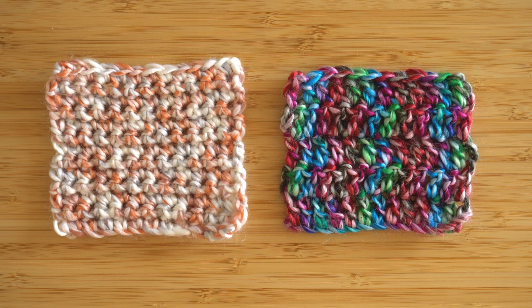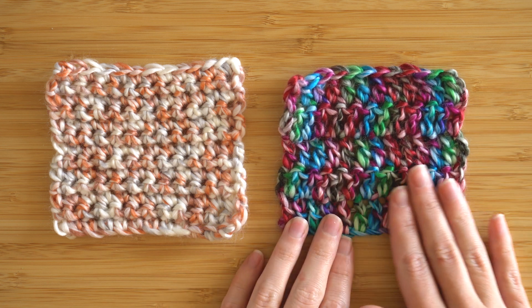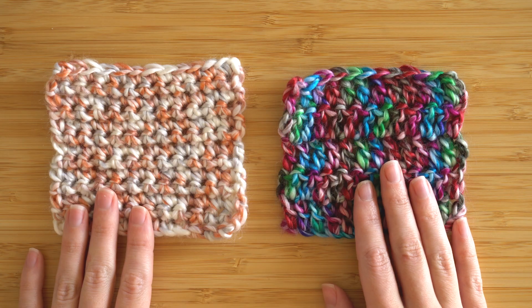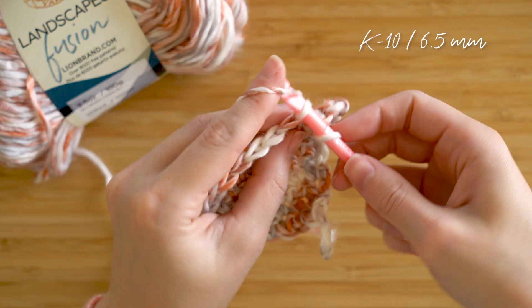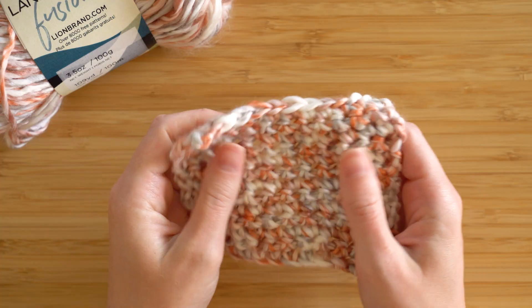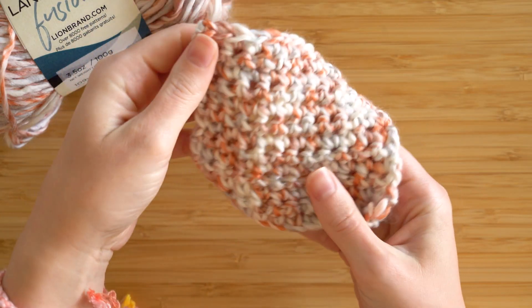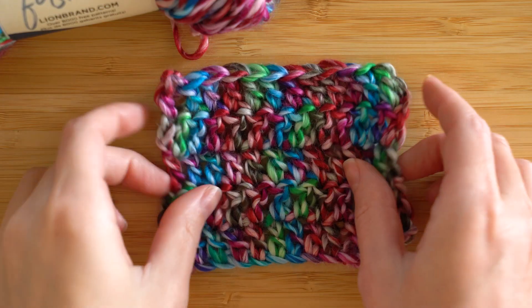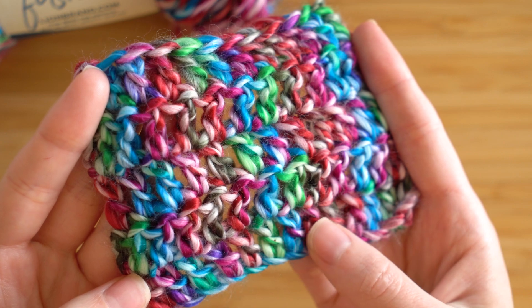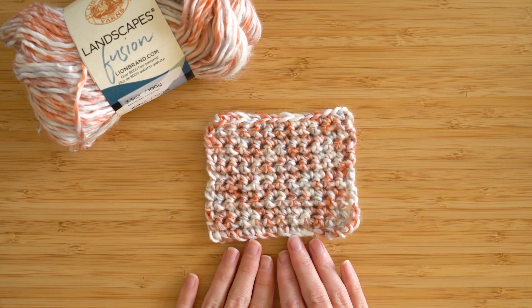Because this yarn is variegated, I wanted to show you how two colors work up, so I did two different swatches. This one is single crochet and this is double crochet, both worked up on the recommended hook size. This yarn is so soft — because it's lightly spun it's really got that snuggly feeling. It also has a little bit of a sheen, and I love the way the colors blend together throughout. I'm really in love with this color in particular.